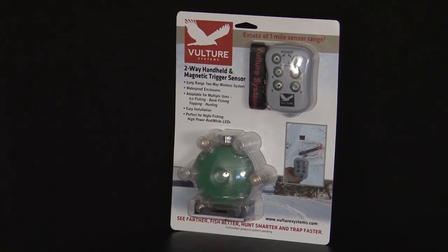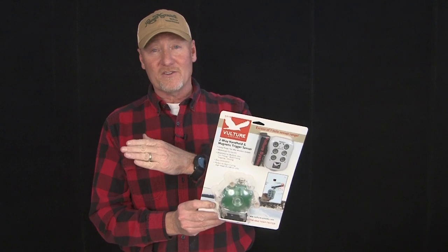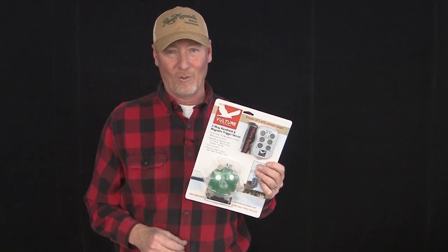One of the new products we found this year is a new electronic device from a company called Vulture Systems out of Wisconsin. It's a two-way wireless transmitter. It's used for all kinds of things in the outdoors, anything from ice fishing to summer fishing to even trapping. Let me show you a little bit of what's included and how it works.